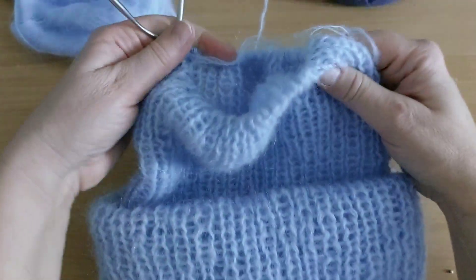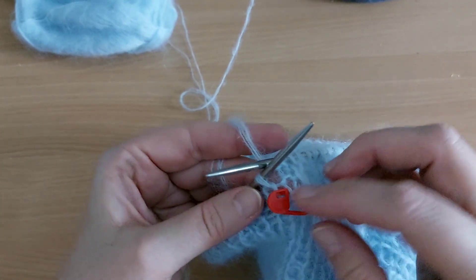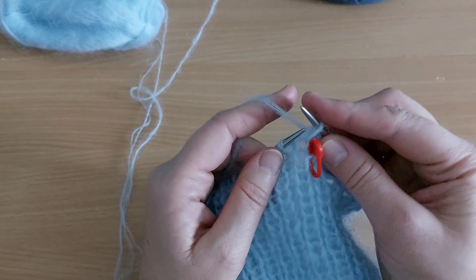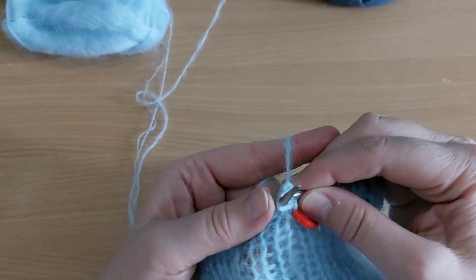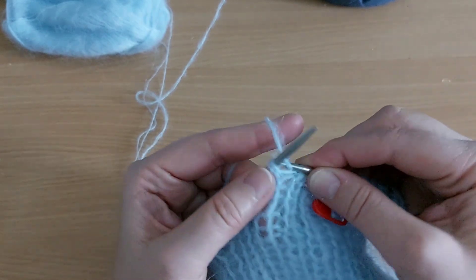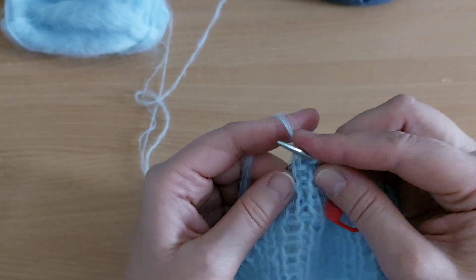Сейчас я буду делать убавления. В начале ряда я повешу маркер. Лицевую снимаю петлю, провязываю две вместе, перебрасываю лицевую петлю, провязываю изнаночную петлю. Лицевую снимаю, две вместе, перебрасываю, изнаночную провязываю. И так я вяжу до конца ряда.